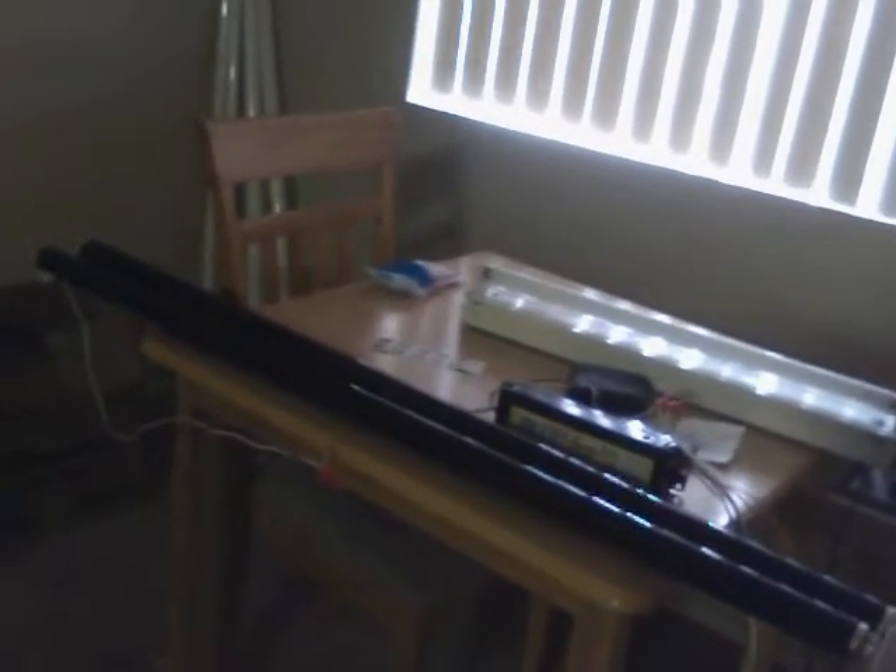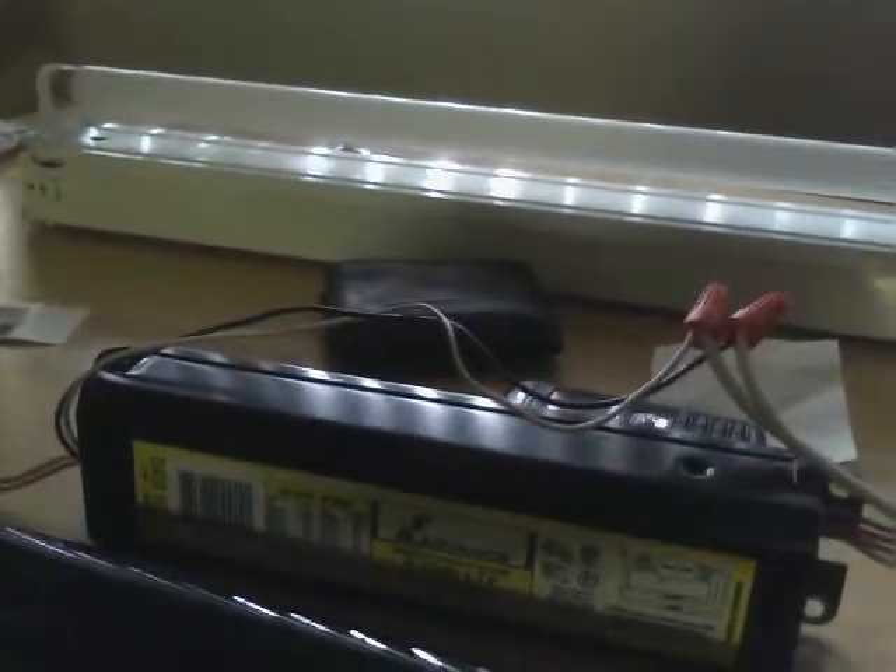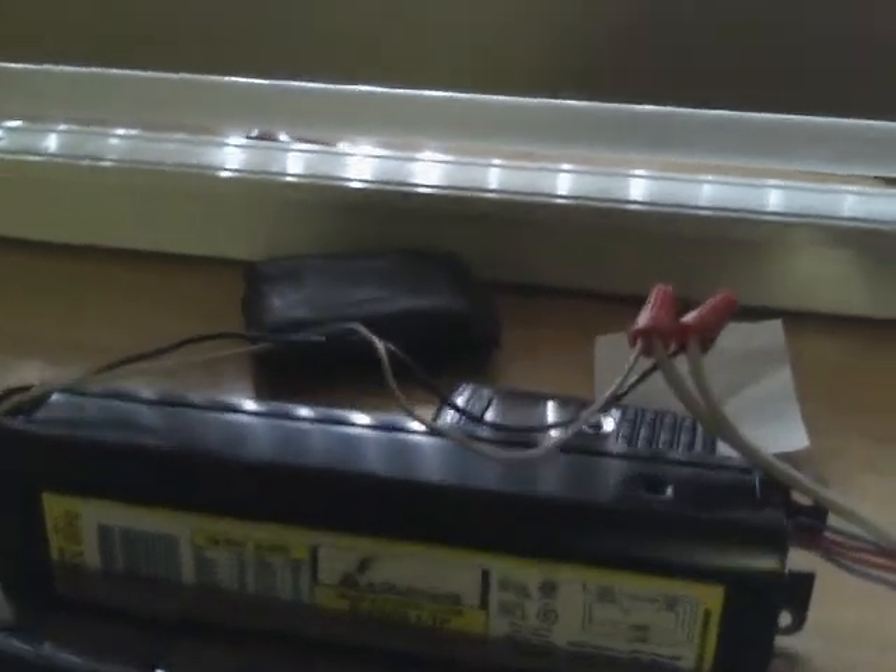We have two F40T12 black light tubes sitting on the table here, and they are running off of an Advanced Mark III energy saver ballast. So we're going to fire them up.